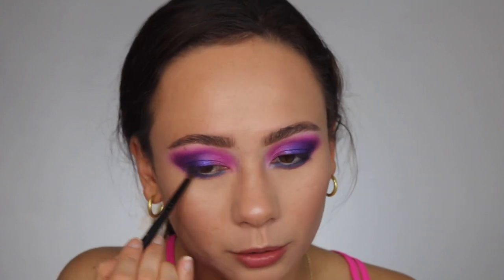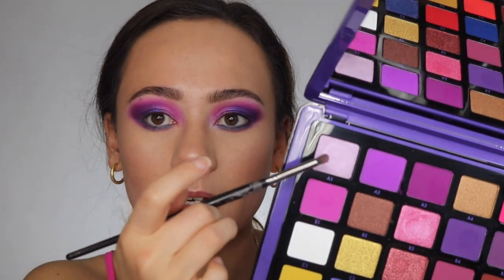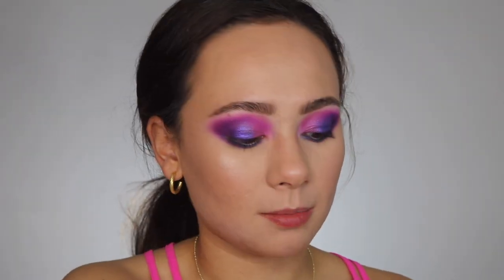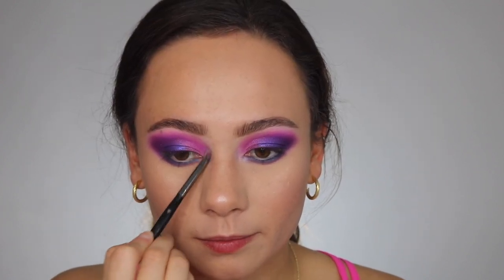I feel like an electric blue would have gone great in this palette, but she just has navy. So just right underneath, not going too far out. And then the last color I'm taking for this look is A1 right here, and I'm going to put that as my inner corner.